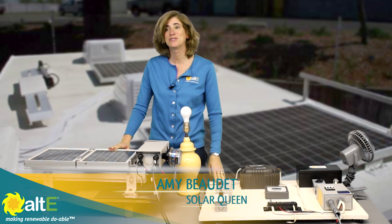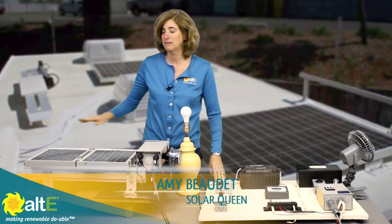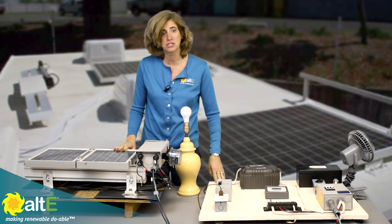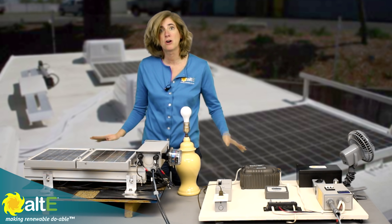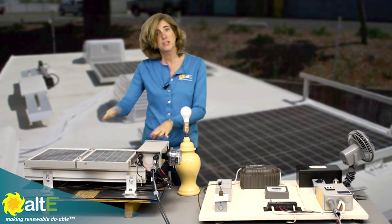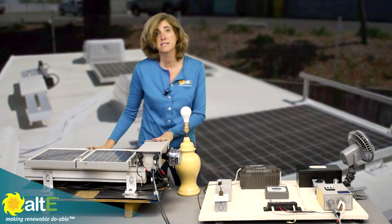Hi, this is Amy from the Alt-E store. We're going to go over a brief overview of a typical off-grid solar electric system. This is just a small demo and it can scale up as your needs require, but this will give you a good overview of the different pieces involved.